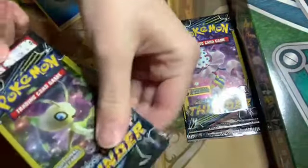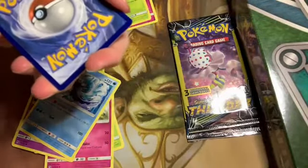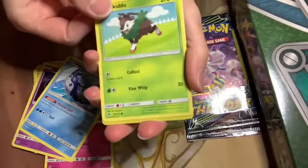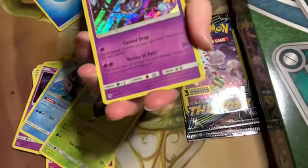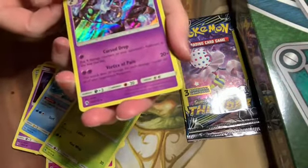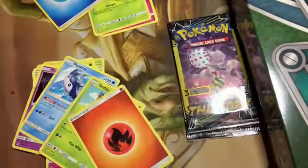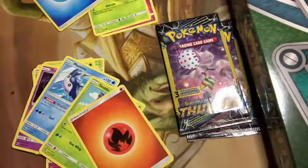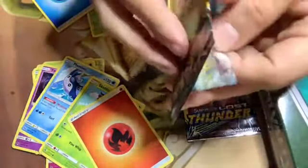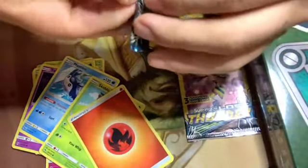Everybody's favorite card — not a code card, not anything. Oh, that breaks my heart. Oh, that's a holo Chandelure — that art is gorgeous! I'm just gonna gawk at it. It's so pretty. That is really good art — I'm gonna try to steal this from you. Let's see if I've got something good to trade tonight.